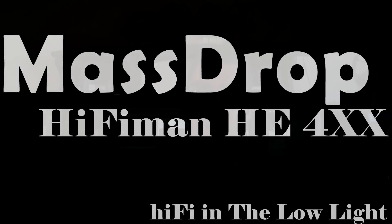All in all, the HE4XX — the Massdrop and HiFiMan collaboration — is a phenomenal product. In the same way the M2S is simple to own and operate, the HE4XX embodies that same quality: it is simply beautiful to listen to and ownership is simple. If you didn't get the Massdrop HE4XX this time, pick it up next time it comes around. Thanks for watching — remember to like and subscribe and leave your questions in the comments.